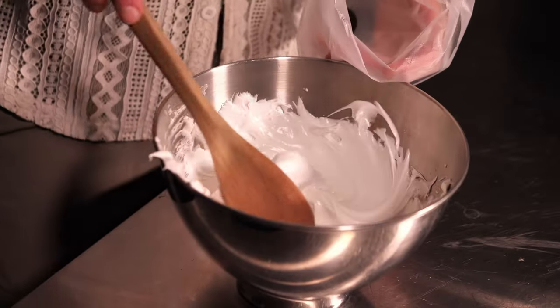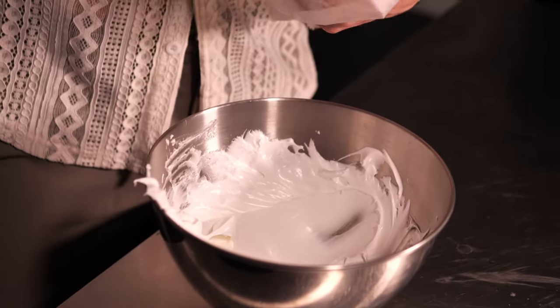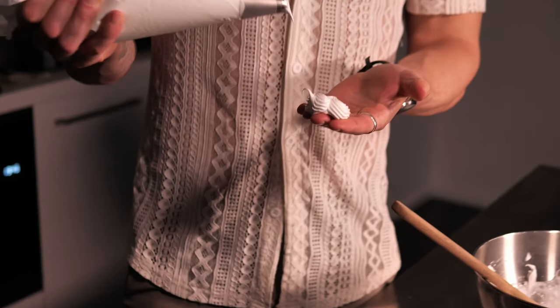Now that the meringue is ready, we're going to put it in a piping bag with our tip and put that in the fridge while we prepare the rest of our cocktail. Next stage — cocktail shaker. We're going to shake this up with some ice.